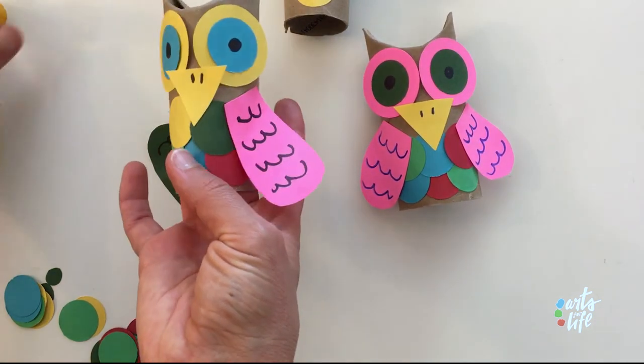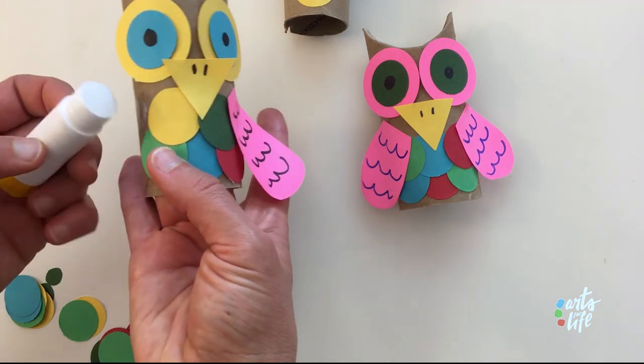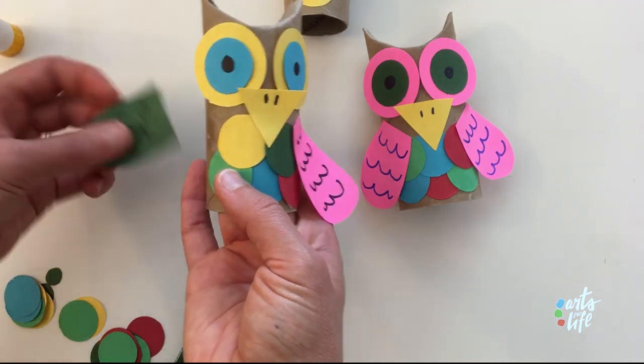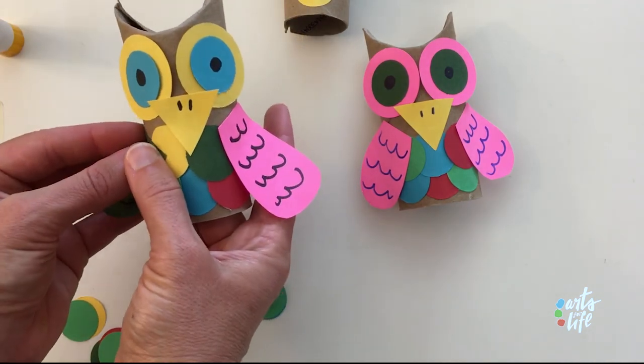Oh! See, sometimes they fall off — if yours does that, no problem. Just a little more glue and a little more patience. All right, wing — let's stay on this time.